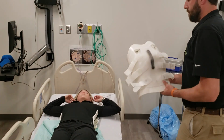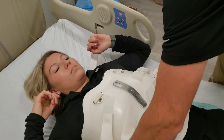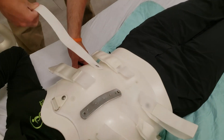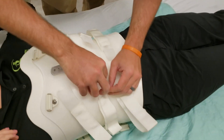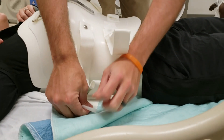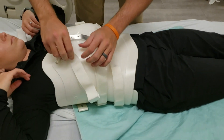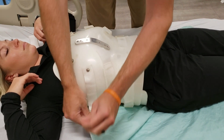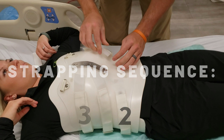After the posterior panel is on, you'll line up the anterior section and attach each strap that lines up together. I always begin by loosely attaching these straps and then going back up and cinching them up afterwards.